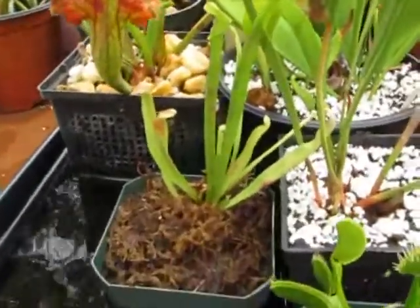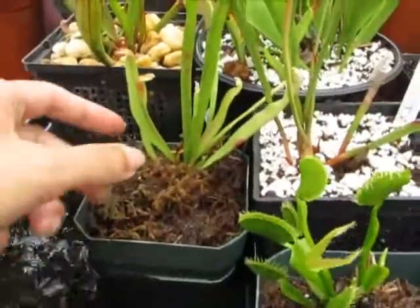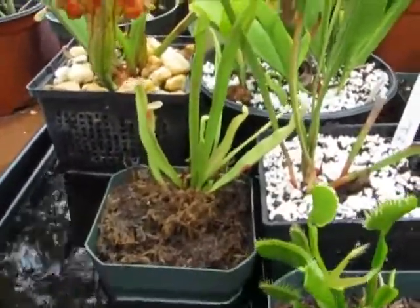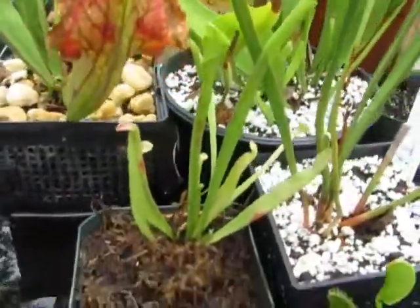And this is the Sarracenia purpurea, this little tiny one. See how small that is. And it's doing pretty well too. I like the shape of this one.